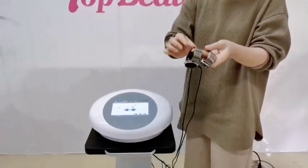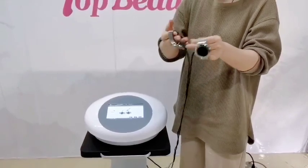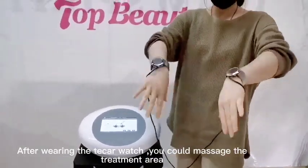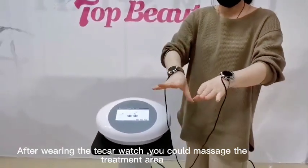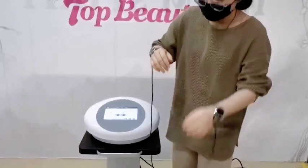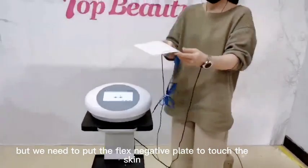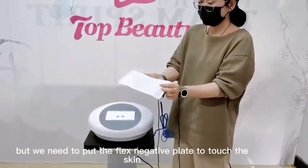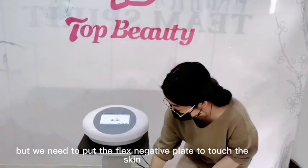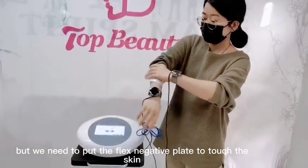The white watch is the one shown here. We could rest our hands and then massage. But we need to put the plates on — this one is the short plates — equal to stick our hands on.